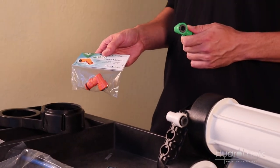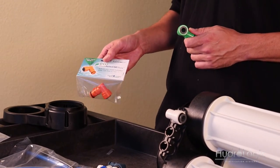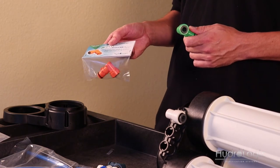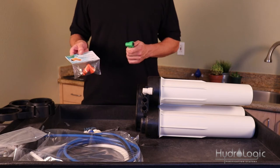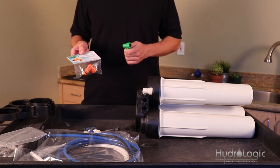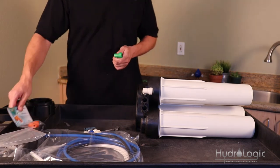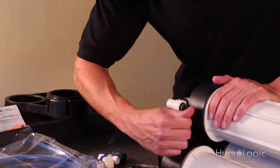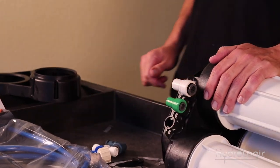With the orange elbow you're going to save water, but it's a little harder on your membranes when restricting the wastewater. A good rule of thumb: if your PPMs of your incoming source water are above 350, go ahead and use the green elbow and use the orange one at your own risk. If you're below 350, you could probably use the orange elbow, save a little water, and not see that big of a dip in membrane life. It just depends on the quality of your water.